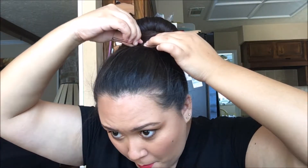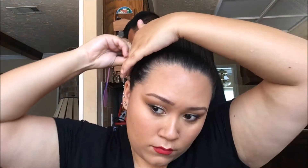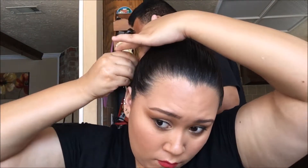If you want, you can wrap one side first and pin it as you go — whatever works best for you. Just use as many bobby pins as you need to make sure it's nice and secure and will stay in place. Then pin down and gel back all of your little flyaways so that we have a nice clean look.